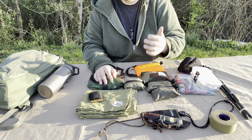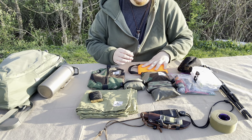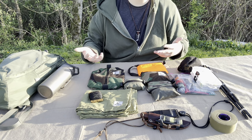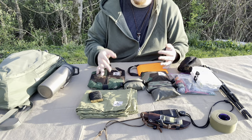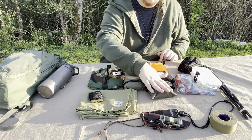Check out Tough Possum gear pouches if you see me using them in any videos. They're pretty affordable — I think between about $15 and $30 depending on the pouch.